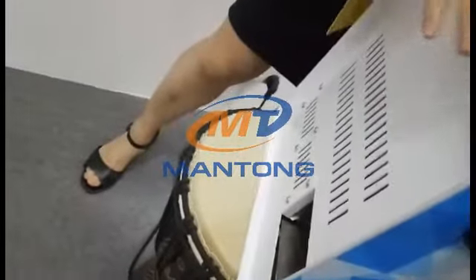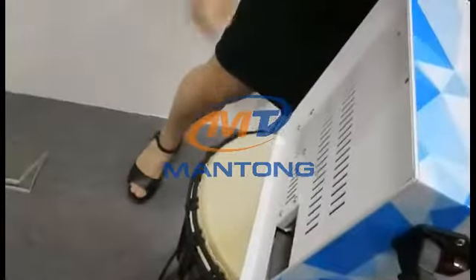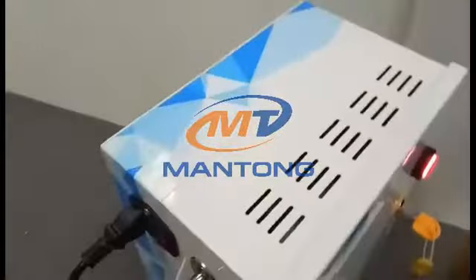We have two positions where we need to put the machine in the correct direction, so the tickets come from here.